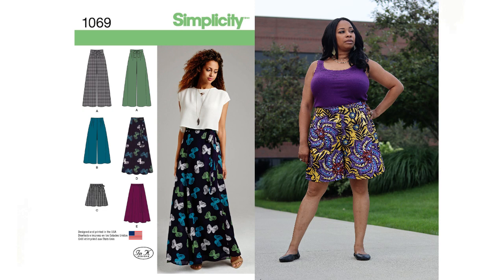The pattern also calls for belt carriers for View C, but I didn't realize that while following the instructions, so I didn't cut them out. I didn't feel like unfolding everything to go back and cut them, so I skipped them. Honestly, I wouldn't have worn a belt with these shorts anyway — I rarely wear belts other than the big OBI-type belts. The pattern instructions overall were very easy to follow, and as long as you can follow instructions you won't have any issues.